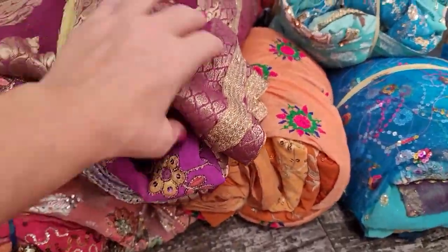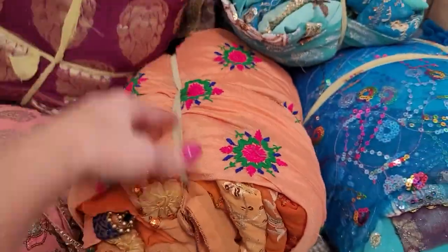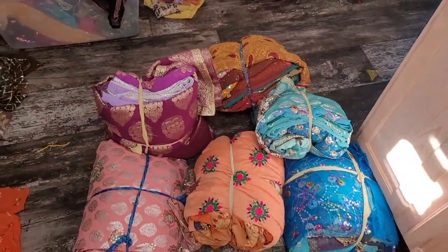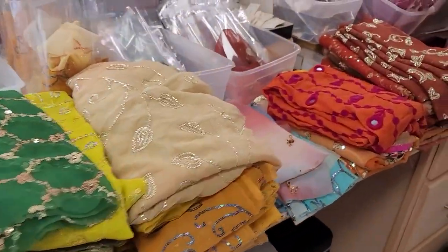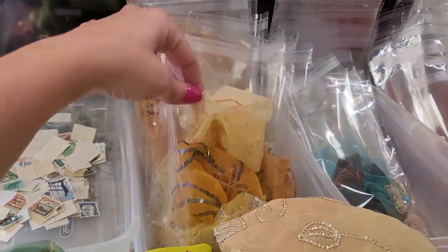I was going to show you really quick what it looks like when I first get it in the mail, and then I go through it and examine them. I wanted to give you guys an update on stock — I'm very excited. Up here you can see I have an assembly line of how I do it.